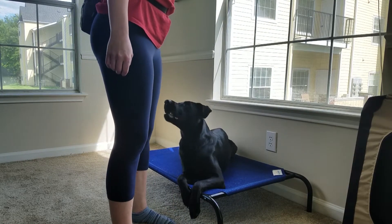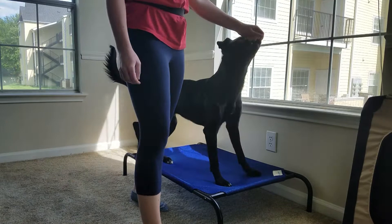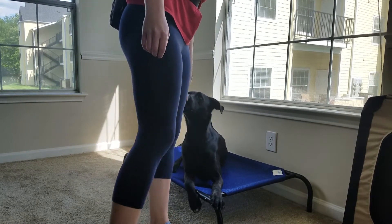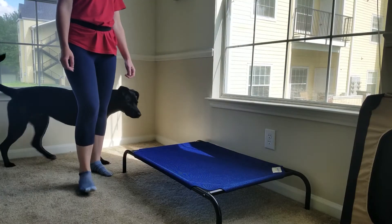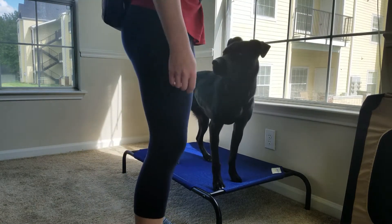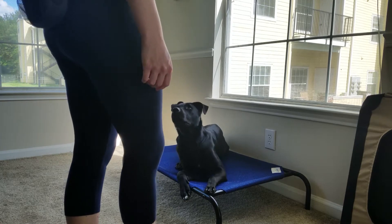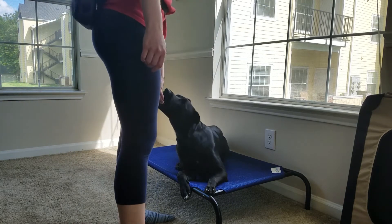If you or your dog gets frustrated, come back to it later, but make sure to end the session on a positive note so your dog is excited to come back for more training later on. If you have a release command, you can begin to use it at this stage as well. When first teaching this, I like to use 'yes,' which means the dog can come to me to get his reward.